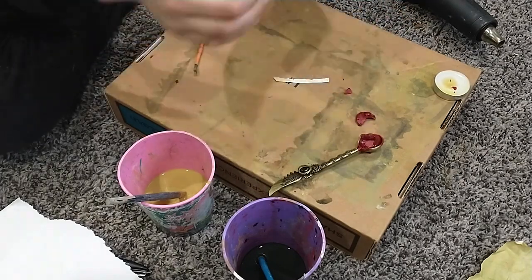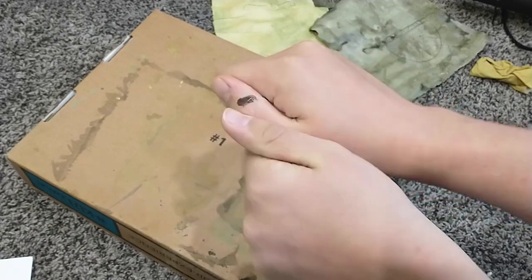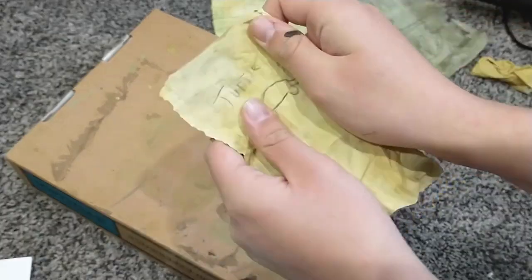One last trick before you go: pick up your paper, wrinkle it into a ball, and then unfold it. This will add interesting texture and details, like it's been crumpled and unfolded.